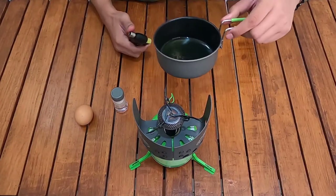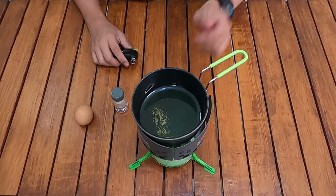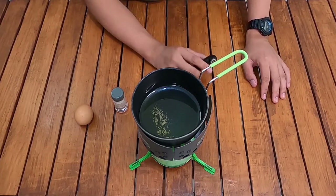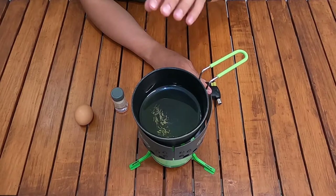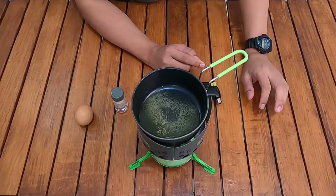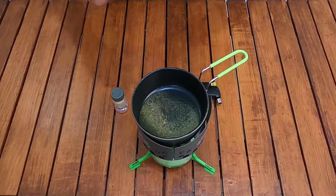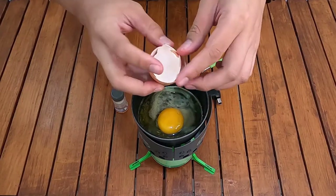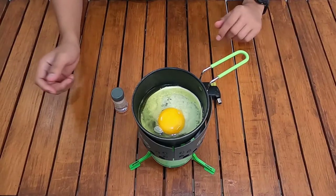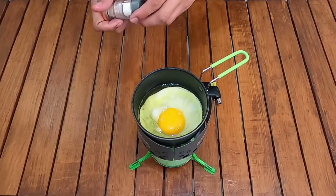Saya akan masak telur di lid atau tutup pot tadi — si frying pan ini — dimulai dari api kecil dulu. Cookware atau cooking pot yang ada lid atau frying pan di bagian tutupnya ini sangat berguna. Selain bisa masak nasi di potnya, di frying pan ini bisa masak telur atau menjadi piring. Ukurannya pas dengan size telurnya — bakal jadi telur mata sapi, ditambah garam sedikit.